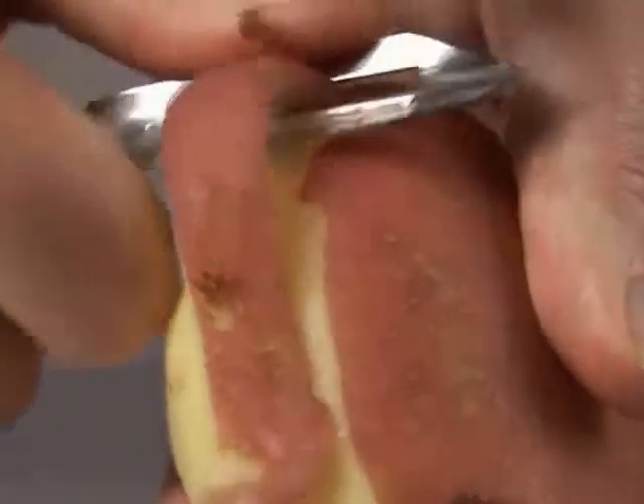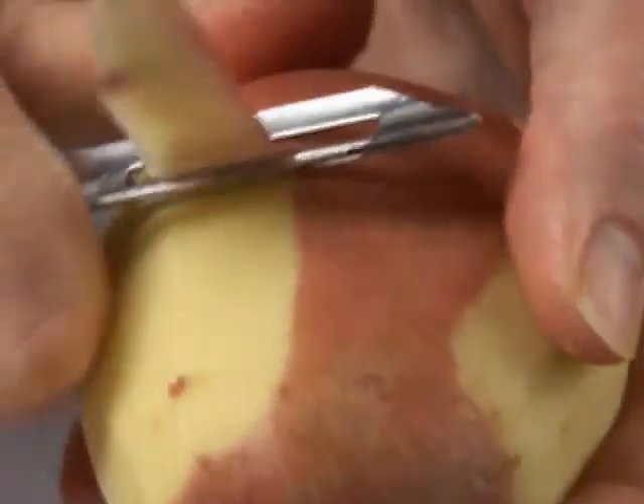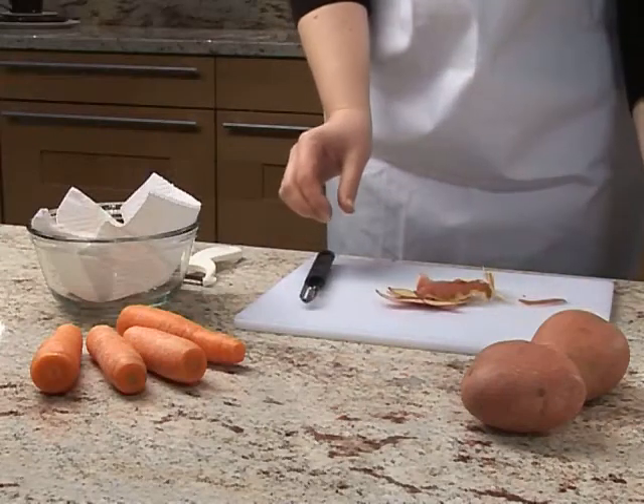Turn the potato around and continue to peel until finished. Remove the peelings from the chopping board.